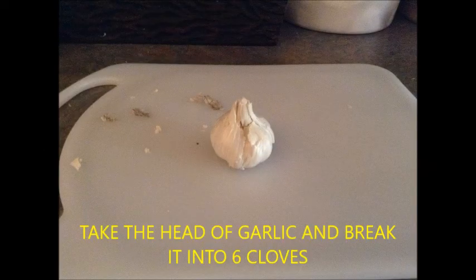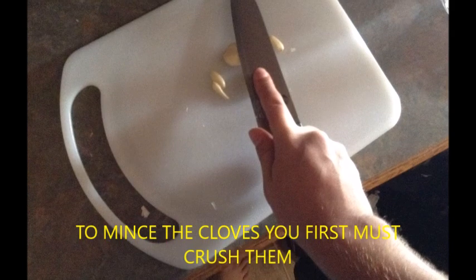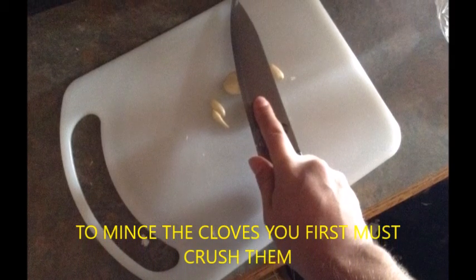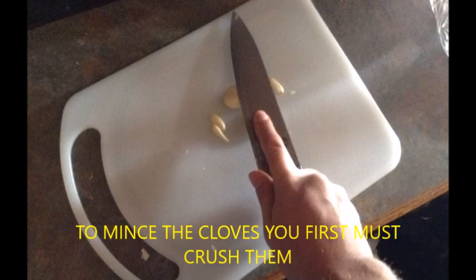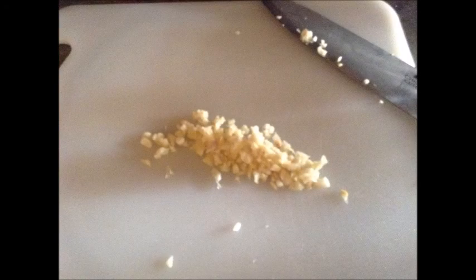You're going to want to take the head of garlic and break it into six cloves. Before you mince them you must crush the garlic, so taking a large knife, push down pretty heavily on them. They'll break pretty easy so you don't have to push too hard. When you mince them, make sure you chop them up into really tiny pieces, that way the juice can get out and flow when you heat it up.